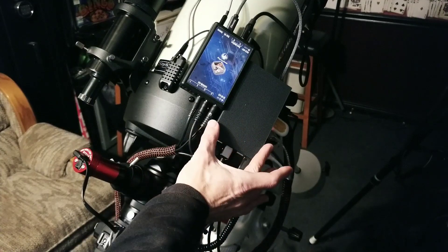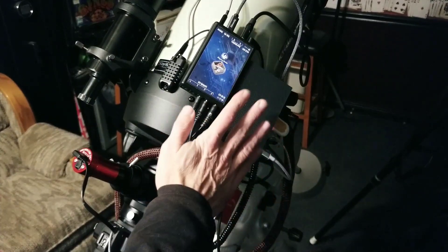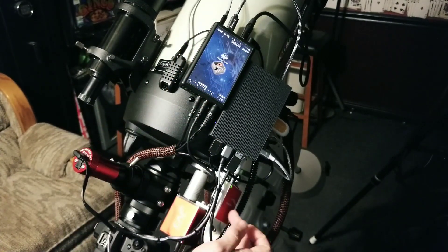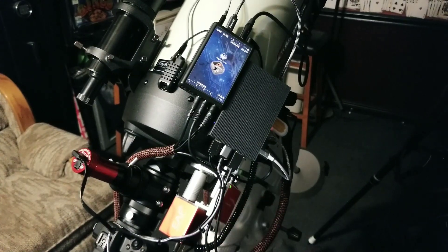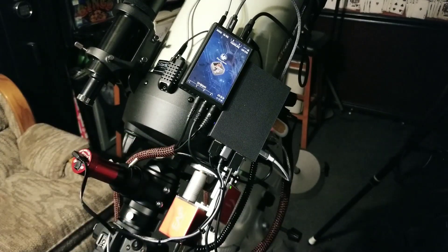So let me show you how it works. This is my mini PC — the Melee Quieter 3 — mounted next to the power box on top of the Edge HD. Down at the bottom is the little wireless access point that serves as my fallback connection. That's the mini PC setup on the scope — let's flip around and take a look at the crash box.